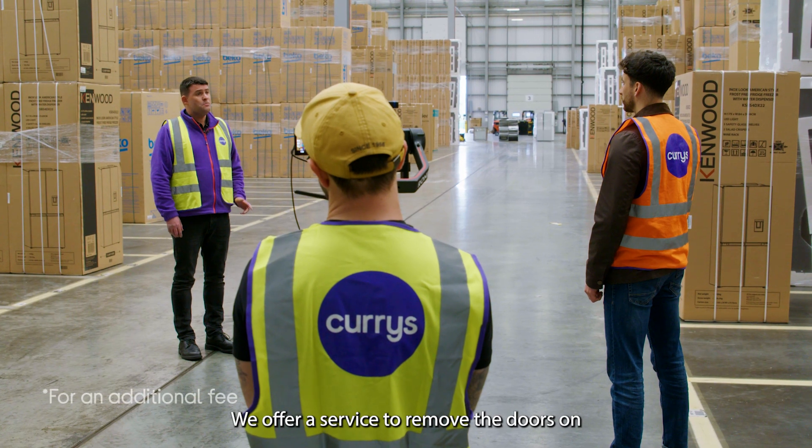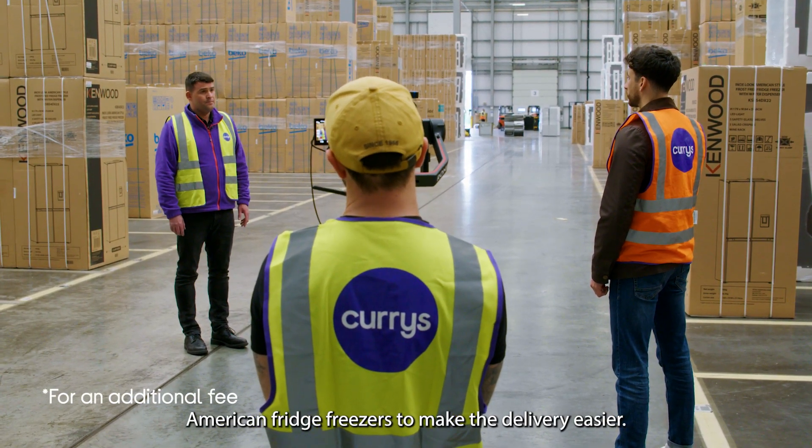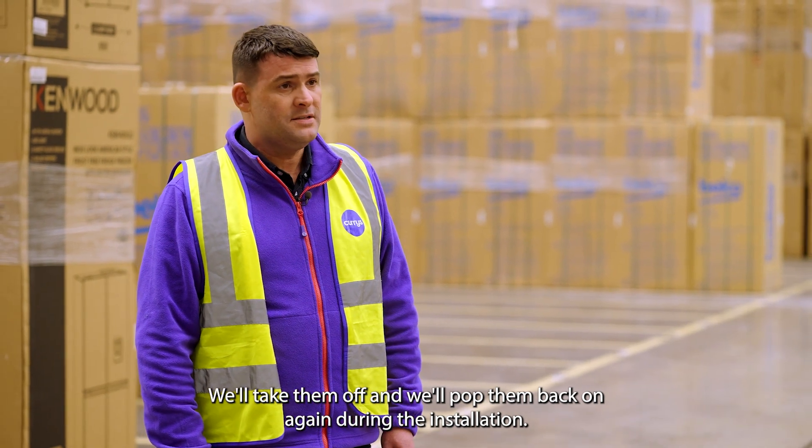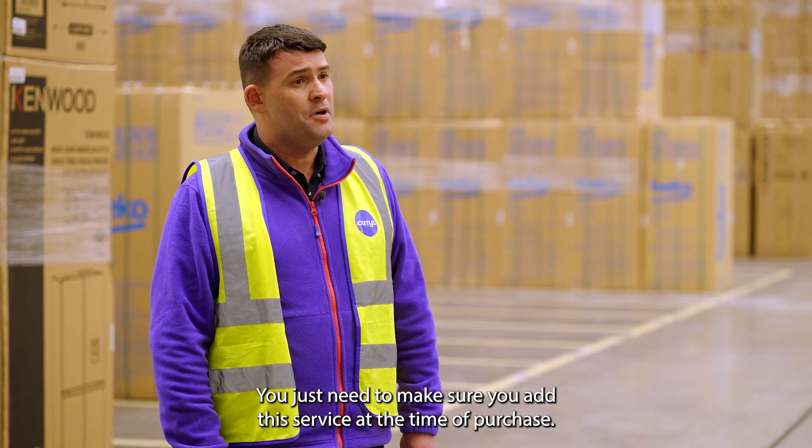We offer a service to remove the doors on American fridge freezers to make the delivery easier. We'll take them off and pop them back on again during the installation. You just need to make sure you add this service at the time of purchase.